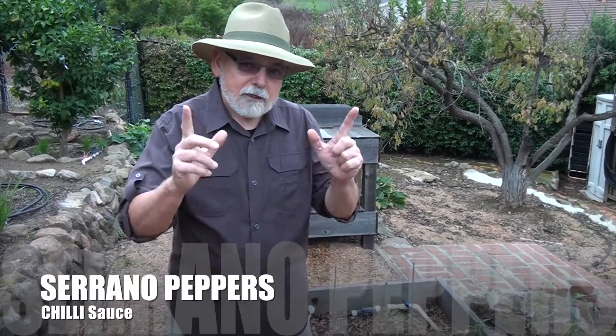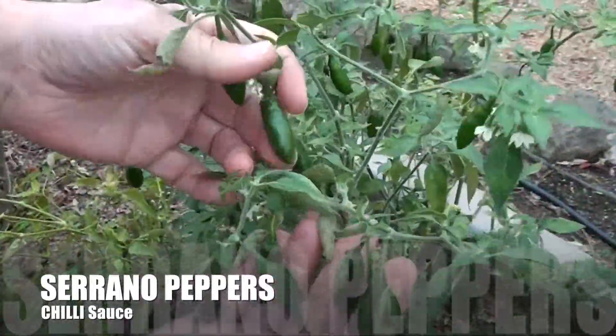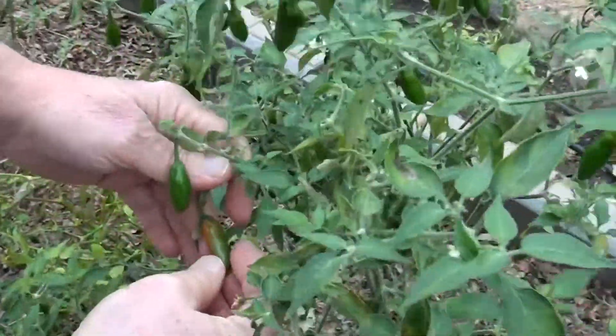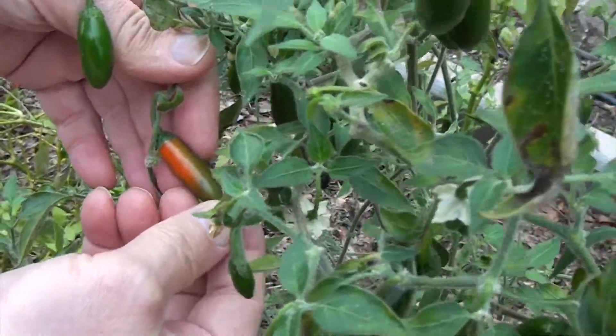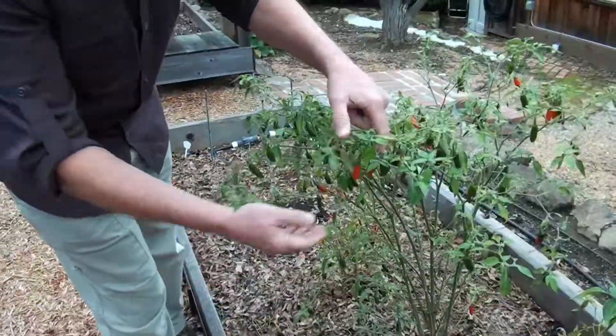You're joining me in my garden today. It's the fall season so the garden is pretty much used up, but I wanted to show you my serrano peppers. You can see the peppers when they're green — you could eat them green, they're hot. Here's one that is starting to change, moving from green to a little orange and then red. I like to pick them when they're fully red.